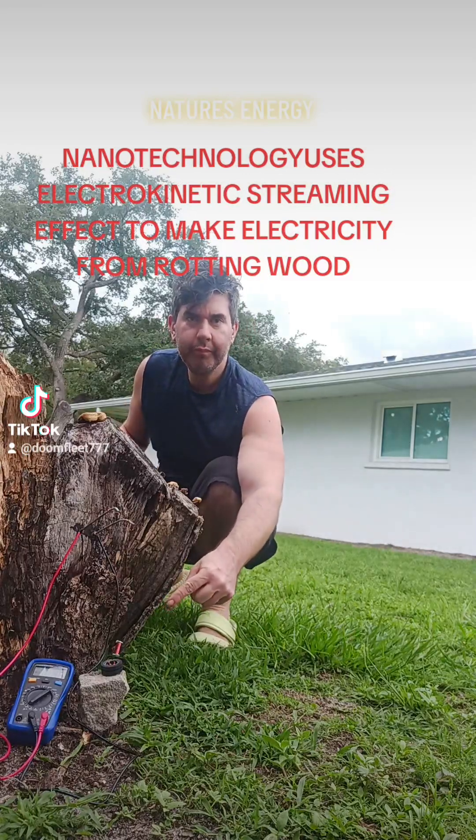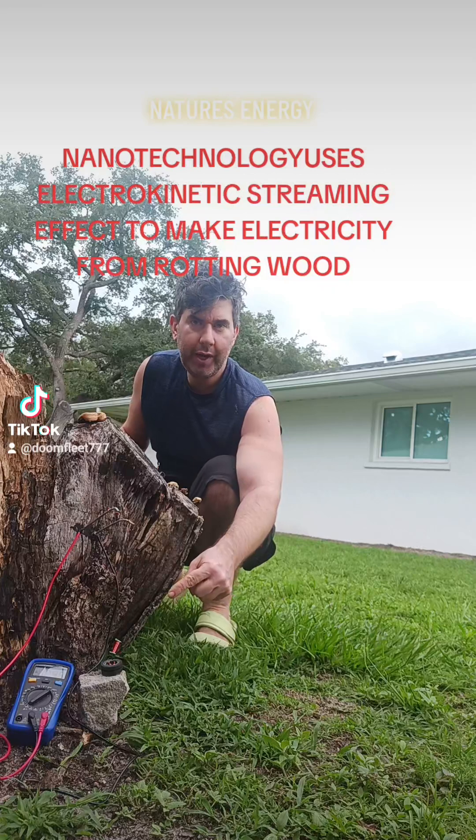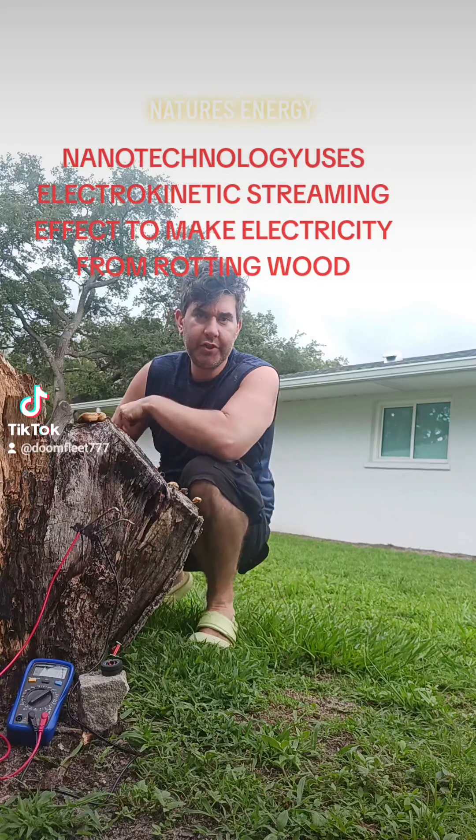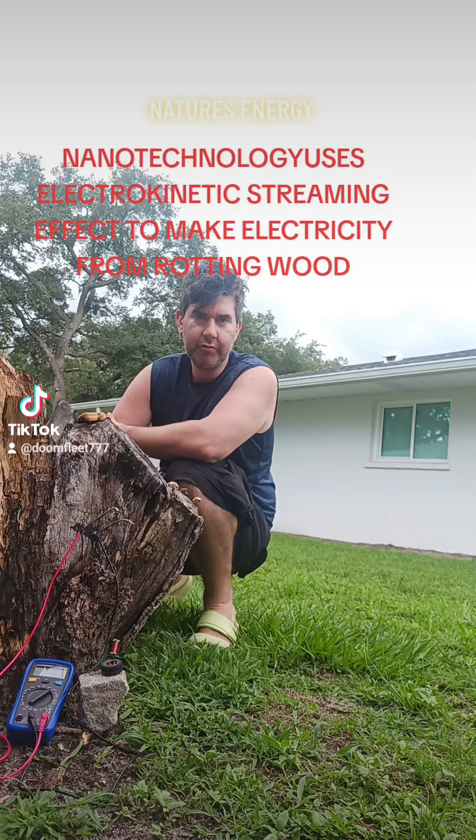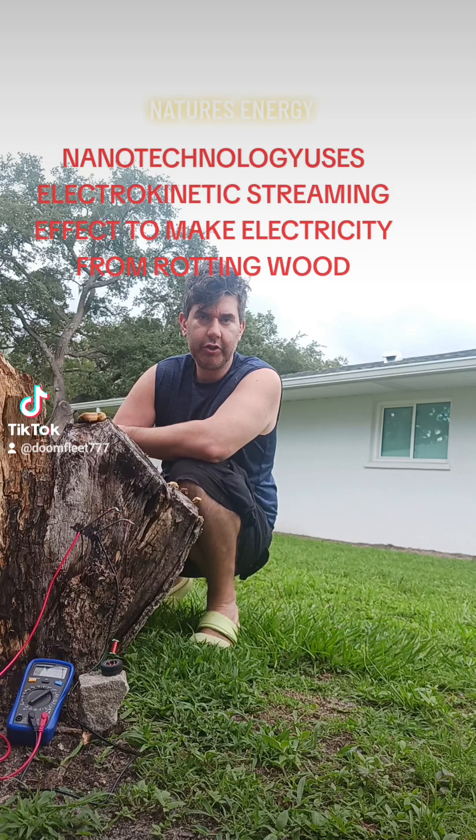This is a pendulum motor. The pendulum motor is powered by the energy from the decaying wet wood. What happens is the wet wood is broken down and digested by various funguses. This metabolic process releases ions that are available to do work with the nanotechnology. Nanotechnology converts these ions and ion gradients directly to electrical power.